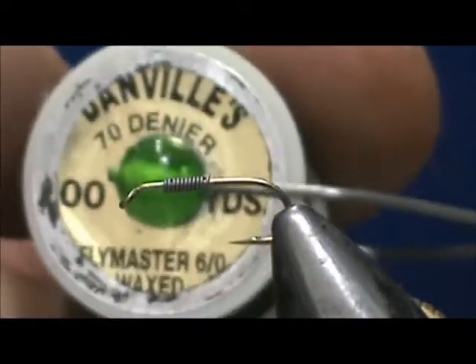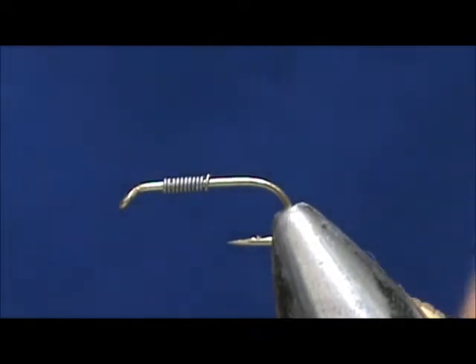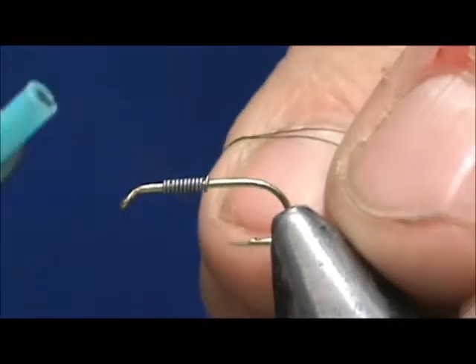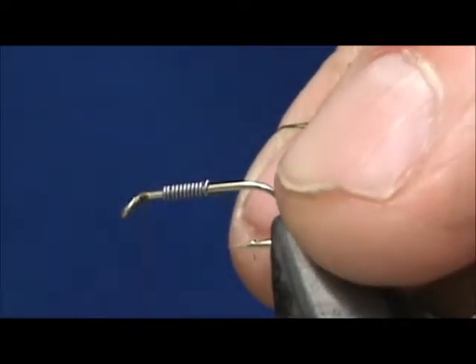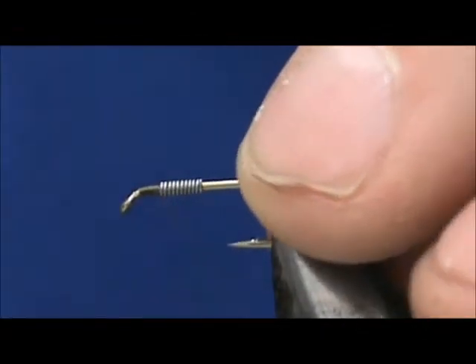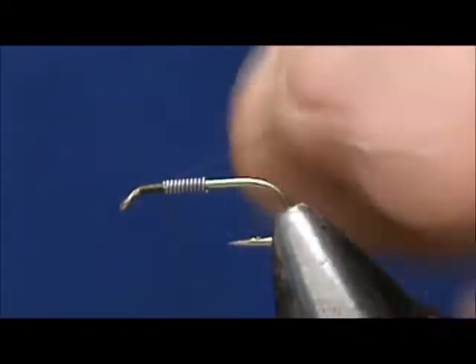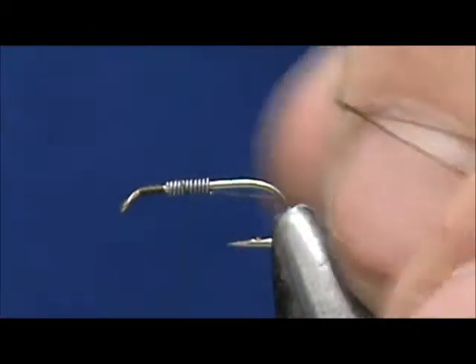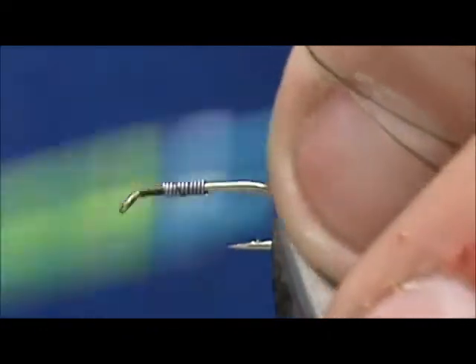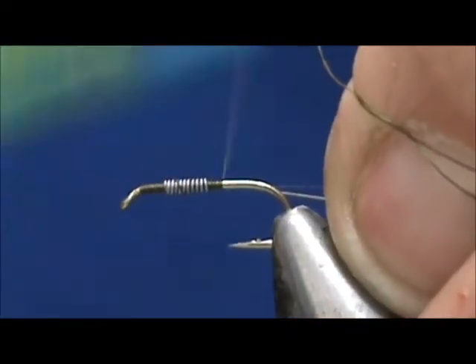I'm going to use seventy denier — this is a dark olive thread. Start behind the eye. We're going to secure the lead wraps. You don't want to push the lead wraps too far forward. We want to keep room in front of those lead wraps for tying off the head.